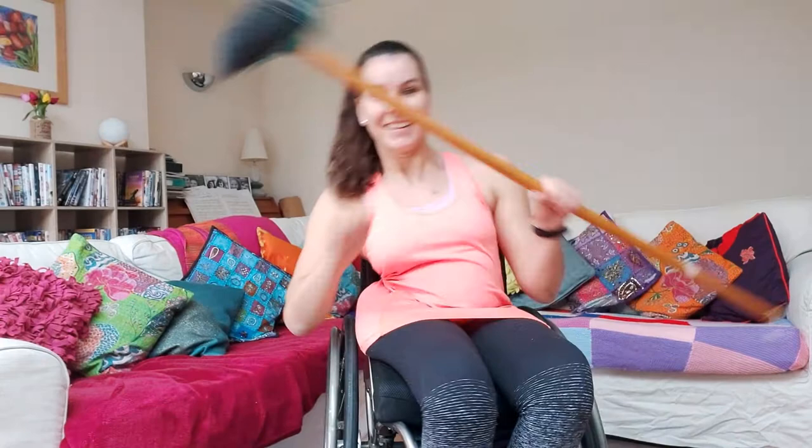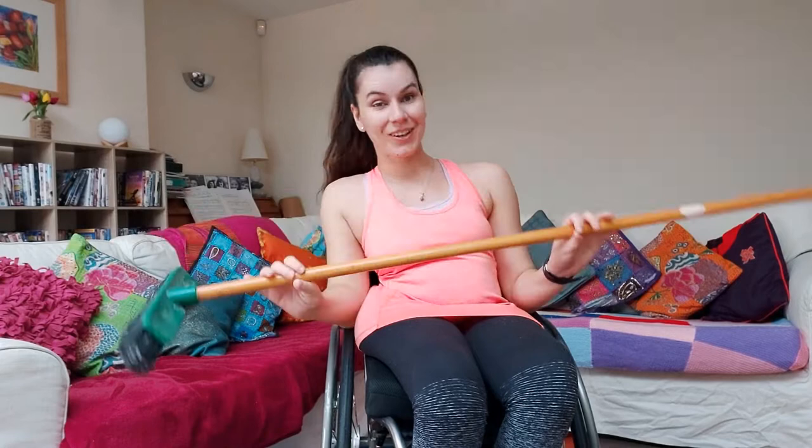Hello! Hi guys and welcome back to another week of Ella's Wheelchair Workout. We're back for another week and I've got my broom back, bringing it back with some new exercises today.